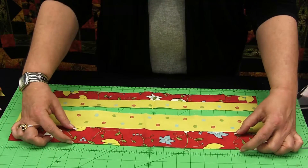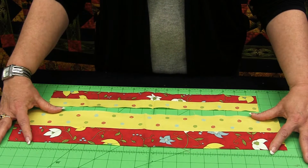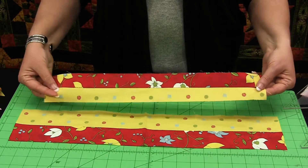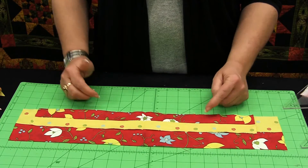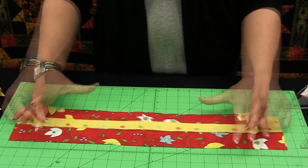I combine two two-and-a-half-inch strips to create a four-and-a-half-inch wide piece to do my cutting. But I don't have to limit myself to two two-and-a-half-inch strips. I could substitute two one-and-a-half-inch strips, which would create a two-and-a-half-inch strip to sew to one two-and-a-half-inch strip, or I could combine four one-and-a-half-inch strips to create my block.